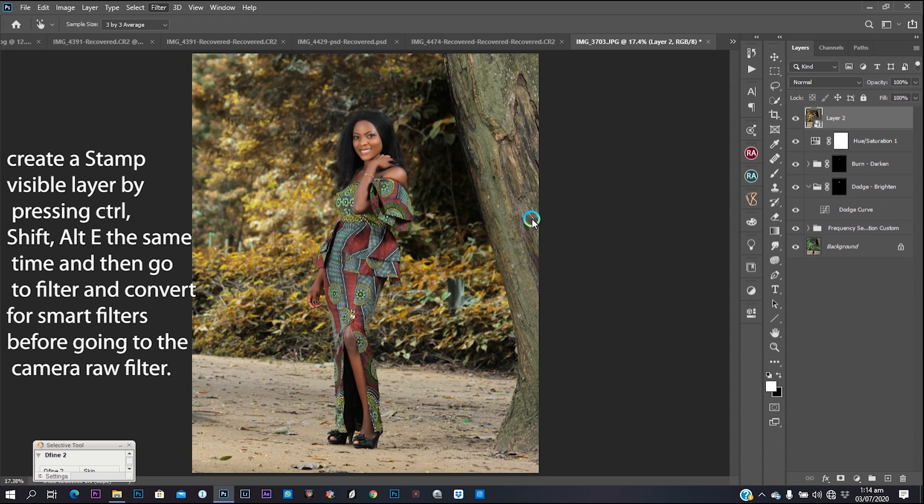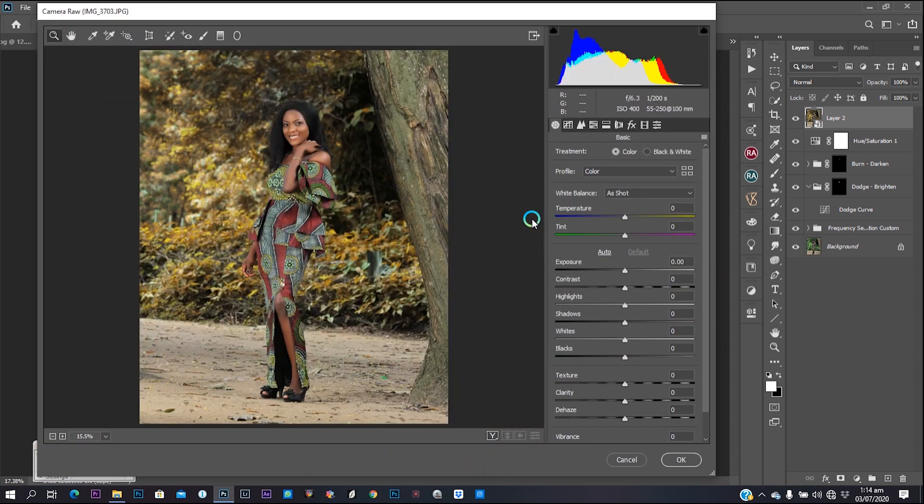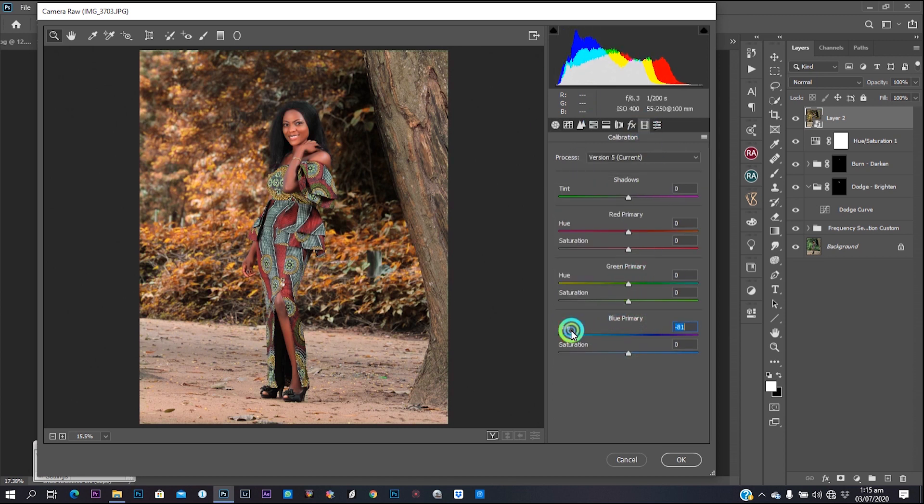I'll do my Camera Raw color grading and still go back to the adjustment layers for more color grading afterward. Watch my settings — you can play along with me if you've downloaded this image. This kind of color grading is really nice for images with green backgrounds. If you have a green background and want to do this kind of color grading, it's going to give you an excellent result. Just watch my settings and put in the numbers the way you see them.